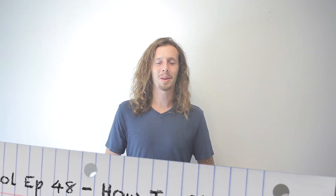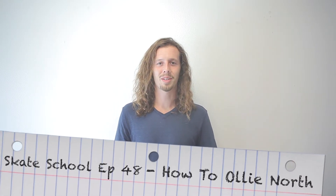Hey guys, Zach Wile here. Welcome to another episode of Skate School. In today's episode, we're going to be teaching you how to ollie north. So grab your boards and let's get started.